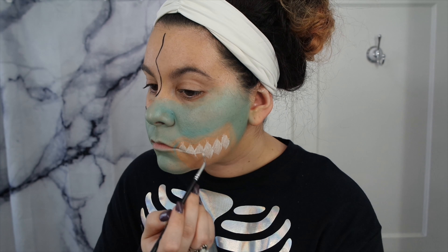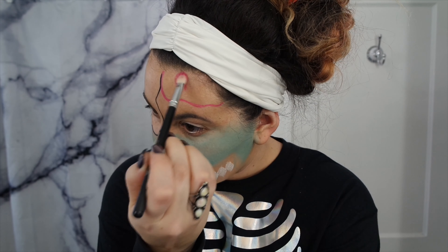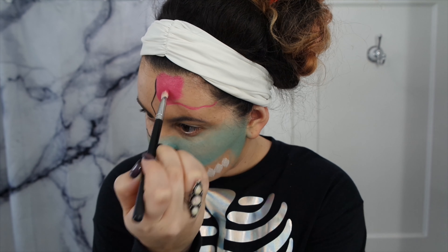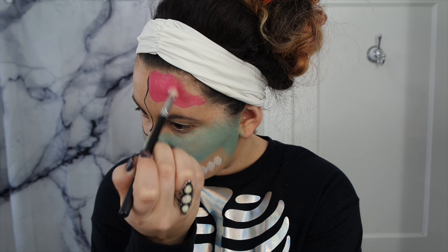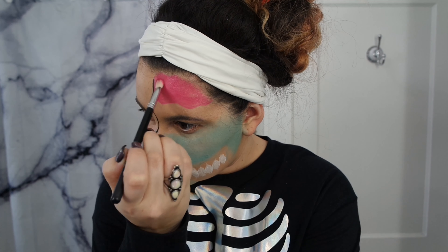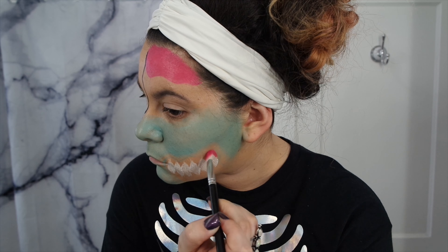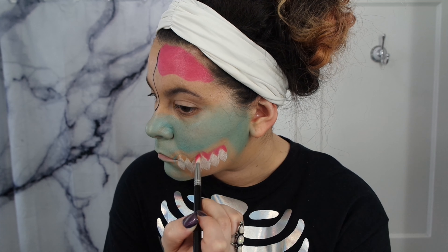While that dries, I'm going to use the fuchsia to map out where the brain is going to be. Then using a little bit of a bigger brush, I'm just going to fill it in. Using that same brush and the fuchsia, I'm going to outline the teeth to kind of make it look like gums.